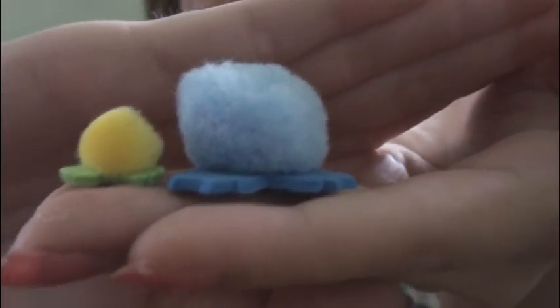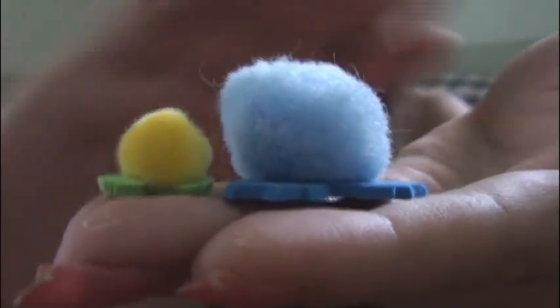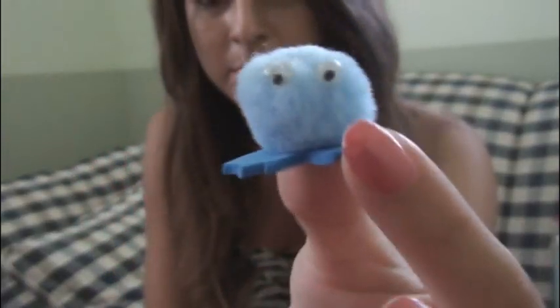Once the pom-pom is glued on to the feet, it's time to hot glue your eyes on to the pom-pom as well. I'm making a little buddy right here too — he's going to be really cute. Here's my normal size pom-pom buddy, he's all complete. And here is the little pom-pom buddy that I made.